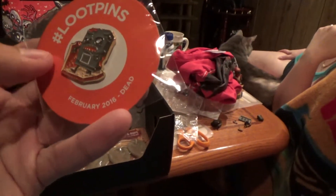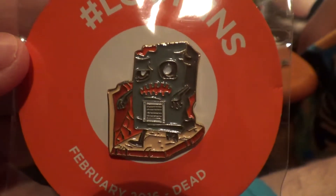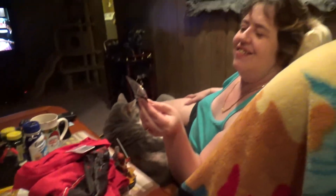Here is this month's pin - February. It is a Loot Crate box as a zombie. Ha ha, that's cool!